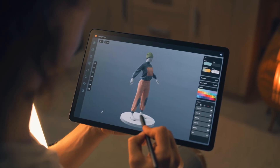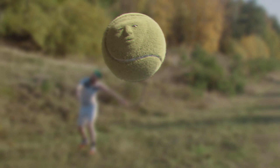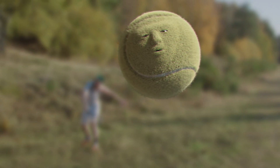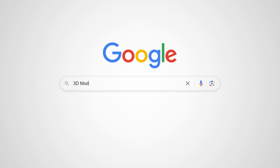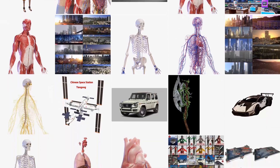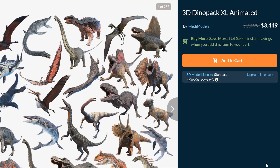Before we can dive in, we need something to rig, obviously. And there are various ways to get that something. The most obvious route is to model it yourself — it grants freedom to bring your wildest ideas to life, but mastering modeling can be very time-consuming. Another option that solves the time crunch is to look for 3D models online. However, there is a catch: you will be restricted to what's available, and let's not forget the price tag on those premium models.